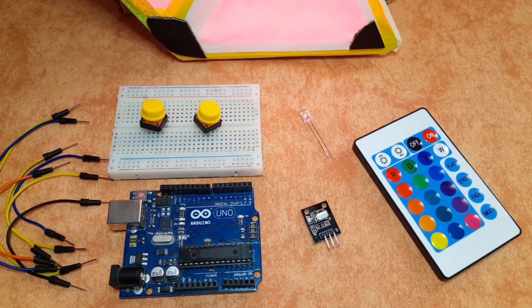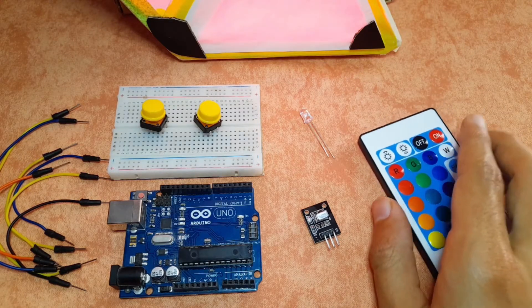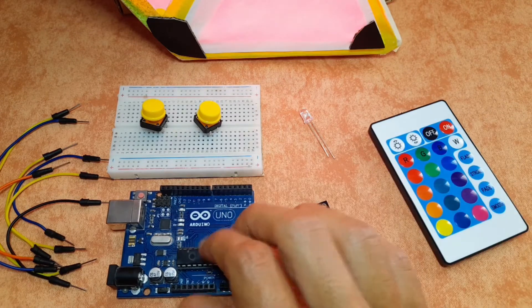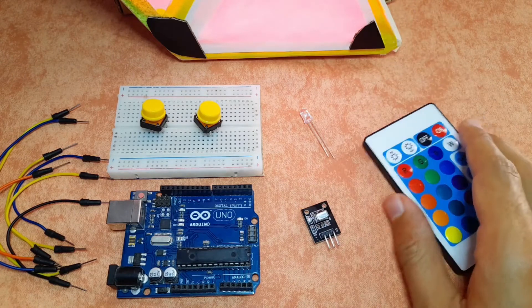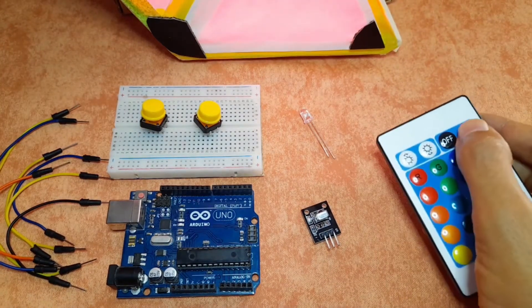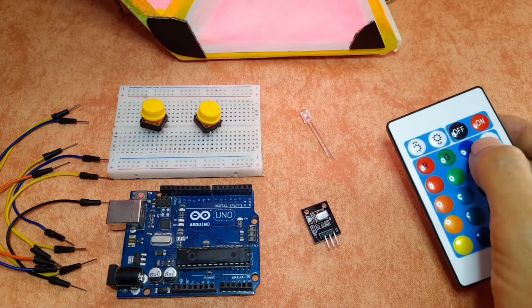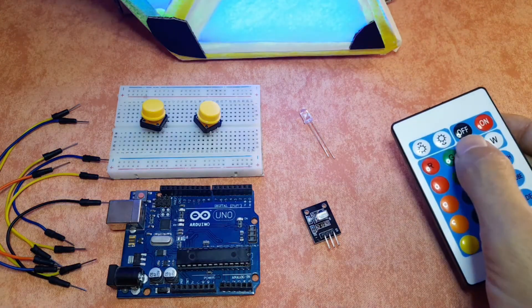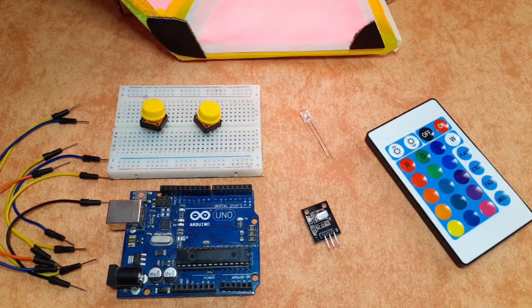Hey, what's up everyone! In this new lesson, I'm gonna show you how to simulate any kind of remote. So by the end of this video, you will be able to control any device using the Arduino. I'm gonna use this remote that controls the RGB light panels. For example, I can turn it on and off using these keys, and I can change the color to green or blue. Of course you could use other remotes, like the remote of the TV and so on.